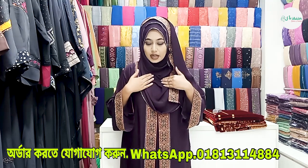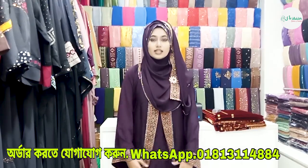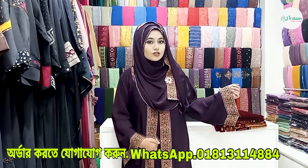In this case, we have embroidery on both the middle portion. In the middle portion and in the inner part, we have the same design.